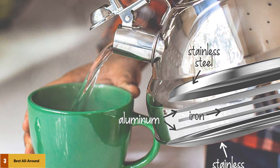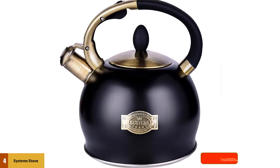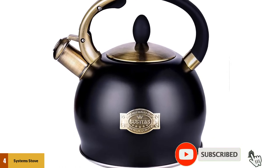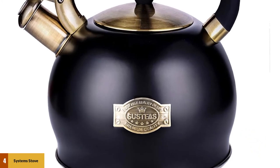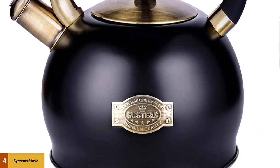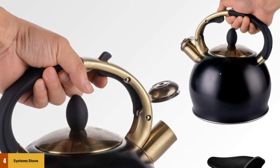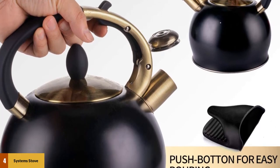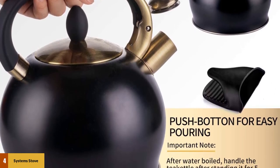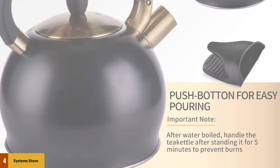At number 4: System Stove Top Whistling Tea Kettle. Its handles are cool enough to allow for smooth handling throughout the time of use — they hardly get too hot even when the kettle itself sustains excess heat levels. It boasts a large capacity of around 2.64 quarts, which is sufficient to tackle the needs of an entire family. Its bottom is innovative, comprising three layers of an encapsulated base, which allows the kettle to boil much faster and cuts down the waiting time.